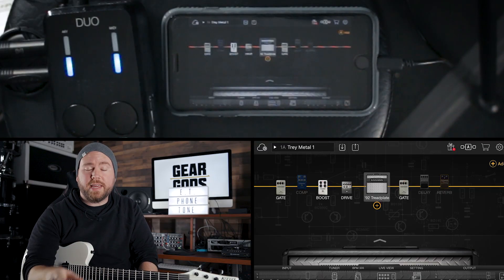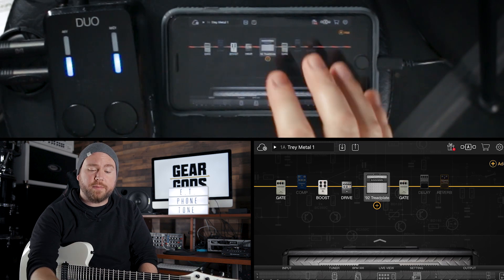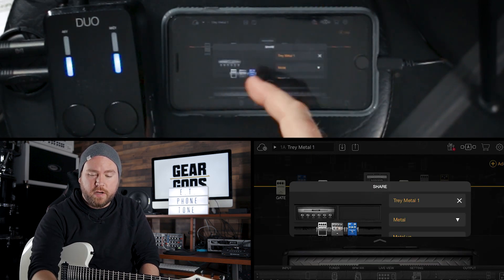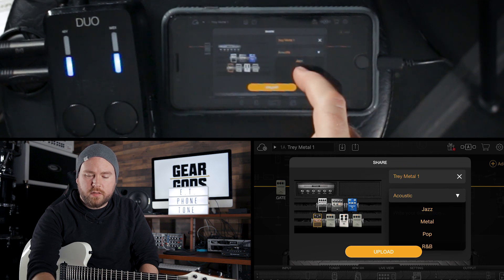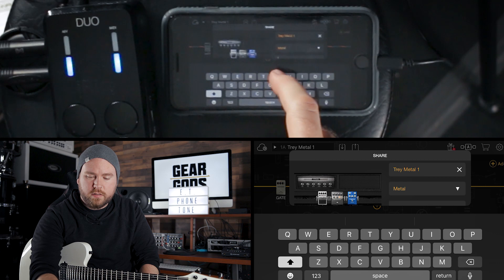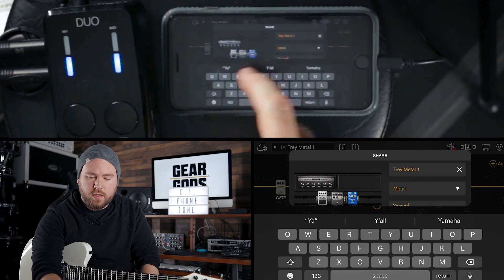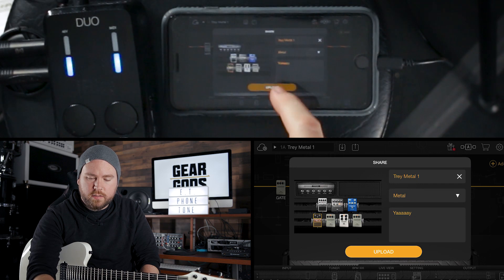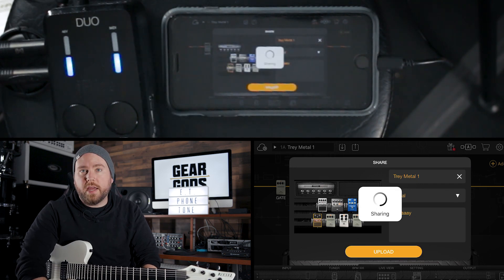If you've made a preset that you really like and you want to share it with the world, you can upload it to the Tone Cloud by just hitting the up button — it gives you some options so you can choose the genre and write a little description. Then just hit upload and boom, everyone in the world now has access to your tone. All this and more inside an app that goes on your phone — pretty impressive.